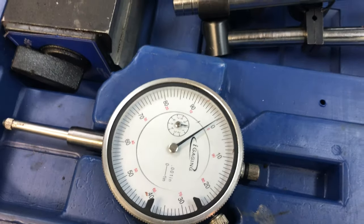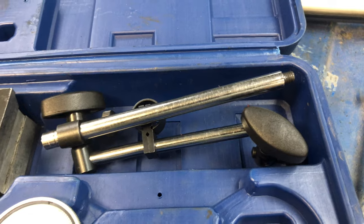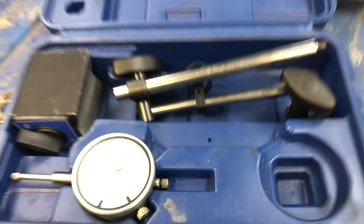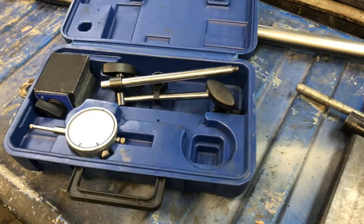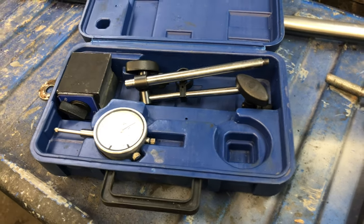You're definitely going to need a dial indicator when setting this stuff up. You need it for making sure you don't spread the case too far, as well as making sure your backlash is set up properly. Just a dial indicator with a magnetic block and the arm hooks up to it. I used this a bunch — it worked fine. I would love to have a nicer starrett or something, but this seemed to do it just fine.